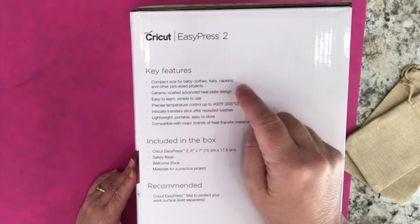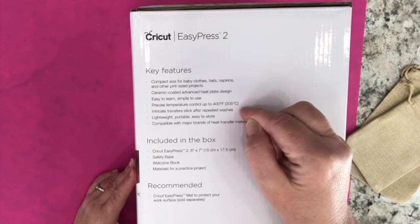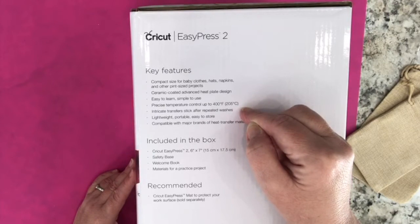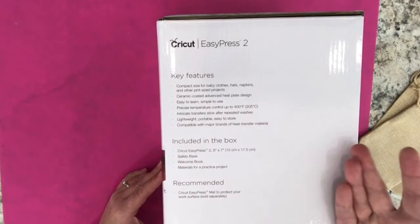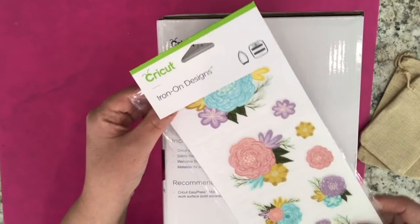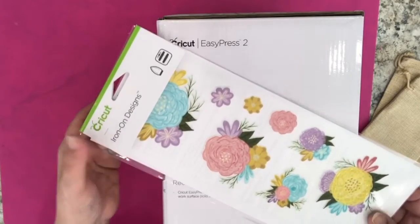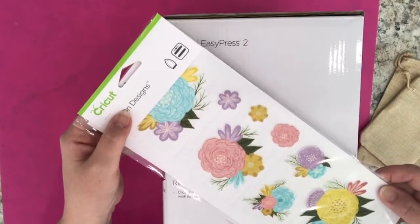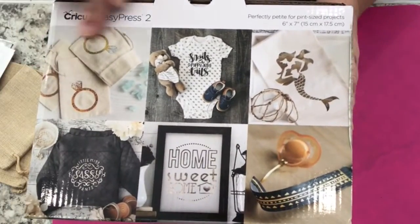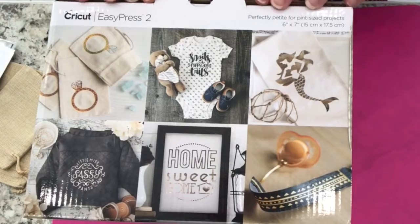As with the first EasyPress, it is ceramic coated. It is easy to learn, simple to use, with precise temperature control up to 400 degrees Fahrenheit or 205 degrees Celsius. It's compatible with major brands of heat transfer materials. Today I will be using a Cricut iron-on design — a type of design that you can purchase online or in your favorite craft store. There are pictures of projects that are easy to make with the various EasyPresses that Cricut makes.